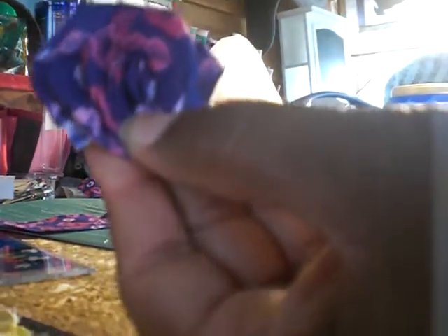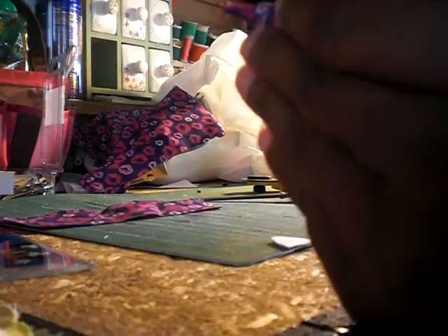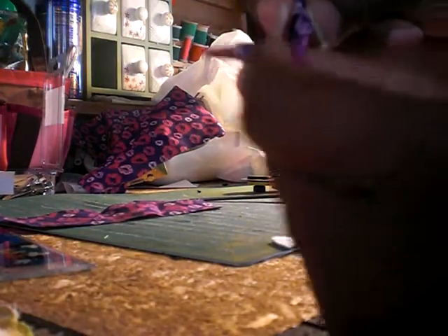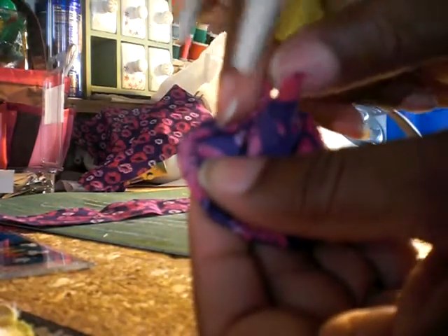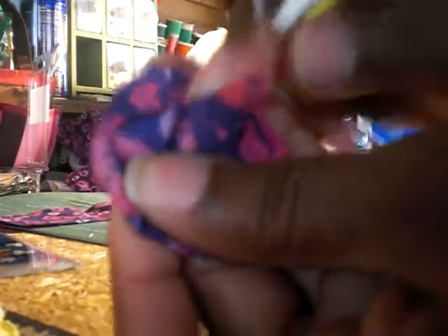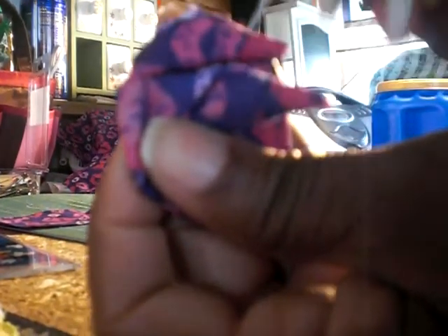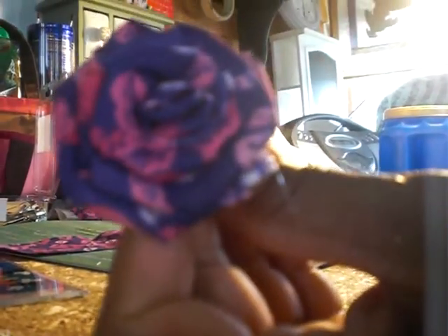See the flower I have there — I'll put a little glue on the back to hold it in place. The back looks like this, and I'm going to put a little glue underneath that little flip there, just to hold it.